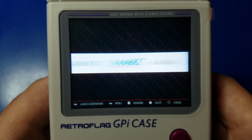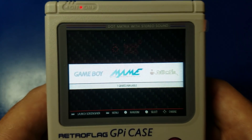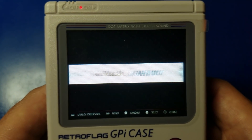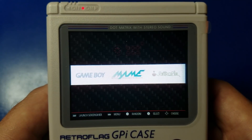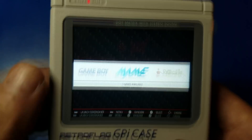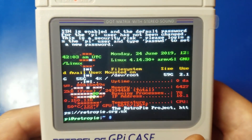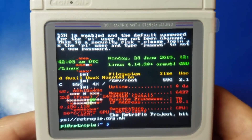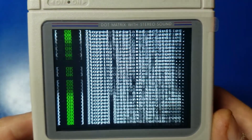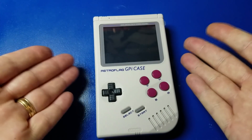So yeah, this is the GPi case from RetroFlag — it's pretty awesome. You can run tons of different games on here: NES, SNES, whatever type of emulator you want to run. It runs fairly well, though there are some games that are going to be a little slow. We're going to go ahead and hit the power button here and you'll see the shutdown script take effect. It's now shutting down the Pi, and the unit is powered off. Awesome — I hope you enjoyed this, and we're done.